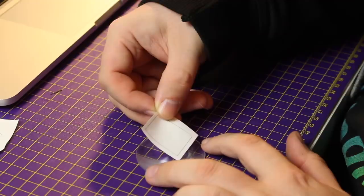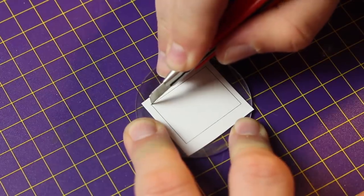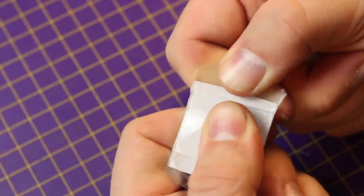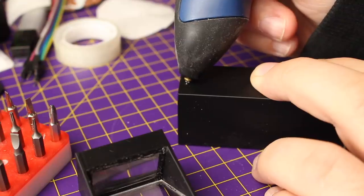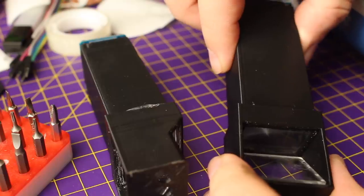I also had to cut down the lens to make it fit. I wanted to use the laser cutter, but the lens is made of PVC and you don't want to laser cut PVC. So I just cut the lens with a knife. Once I had glued all the parts together, I quickly whipped up a test — see for yourself.